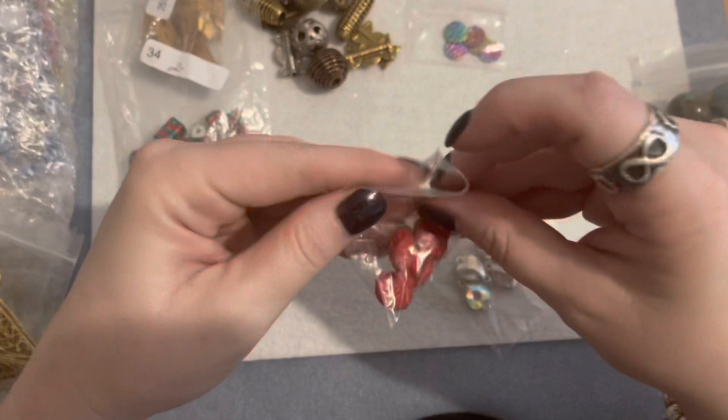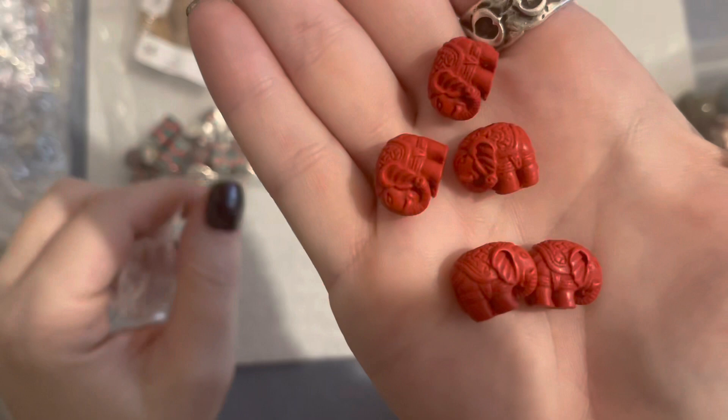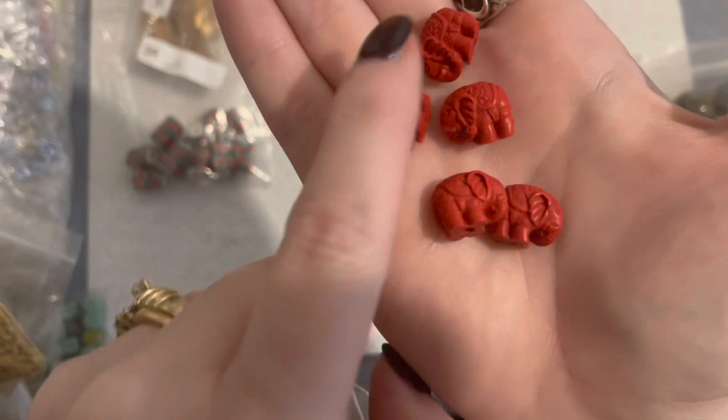Then I picked up these little guys — I think these are so cute. These are cinnabar little elephant beads. I'm a sucker for animal beads; I love anything with little animals and these elephants are really really cute. I can see a pair of earrings and a stretch bracelet with these scattered around them.